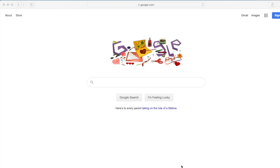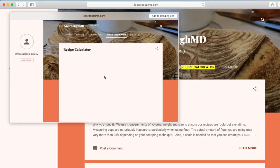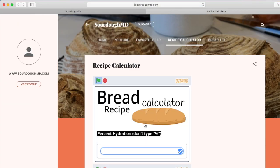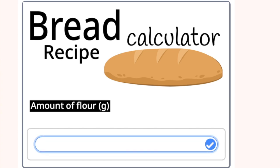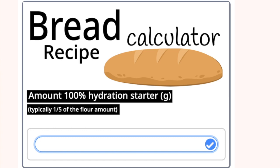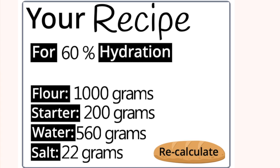You can create your own recipe by hand, or we've made it very simple for you. Simply come into sourdoughmd.com and go into the recipe calculator. We choose the hydration percentage — we're going to make this 60% hydration dough. In order to make about 18 bagels, we are going to use 1,000 grams of flour. We typically add about 20% of the weight of the flour, which would be 200 grams of starter. So for 60% hydration bagels, we're going to have 1,000 grams of flour, 200 grams of starter, 560 grams of water, and 22 grams of salt.